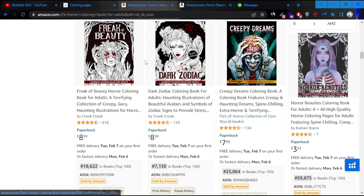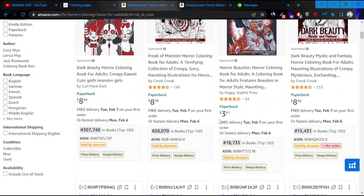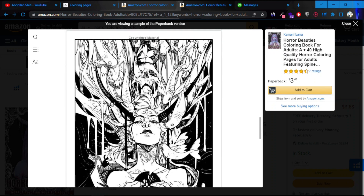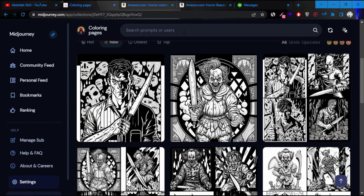So the niche that we're going to work on is horror coloring books for adults. There's some competition, but the demand is there. Many books have very low BSR, which means people are buying these books. You're probably going to have to spend money on ads if you want to pursue coloring books. You have to make sure the quality is there and that you have money for advertising as well. Here are some of the images used in a horror coloring book — similar theme throughout.